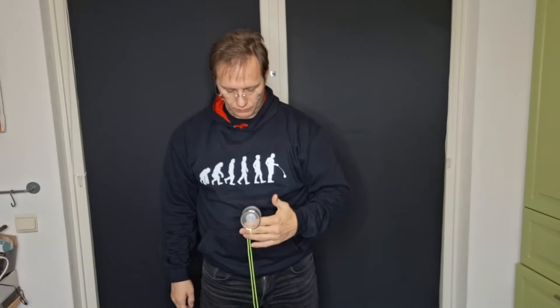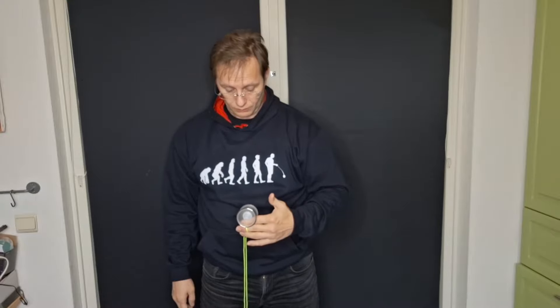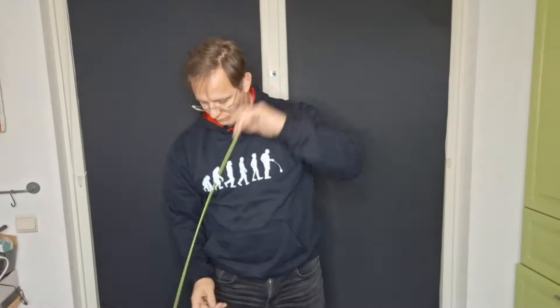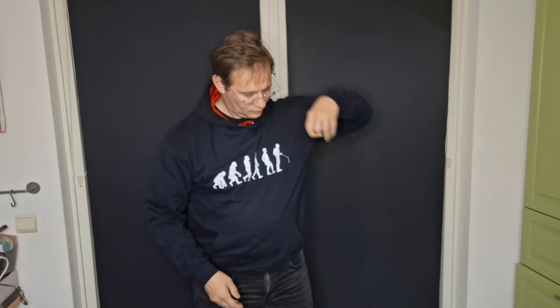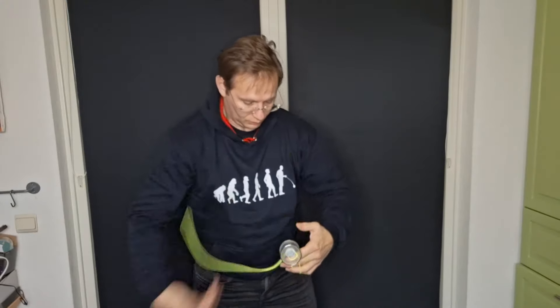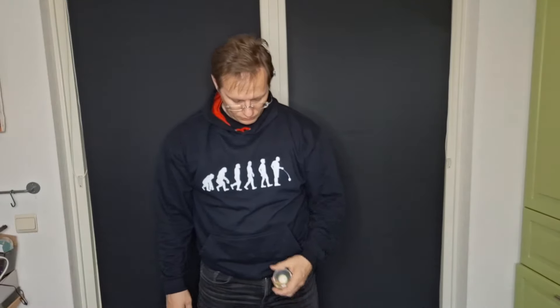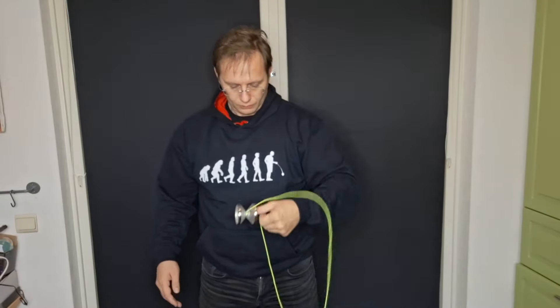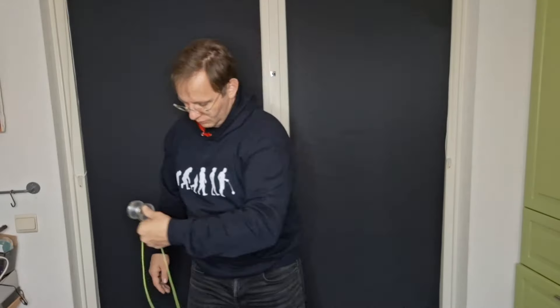The next yo-yo is the Mazel Top Mensch, which is also a machined polycarbonate body with stainless steel rims. It's a bit bigger — wider diameter — than the others, with no finger spin dimple, just a flat cup. In the spin test, the Mensch absolutely destroyed the other yo-yos tested so far, going up to almost two and a half minutes.